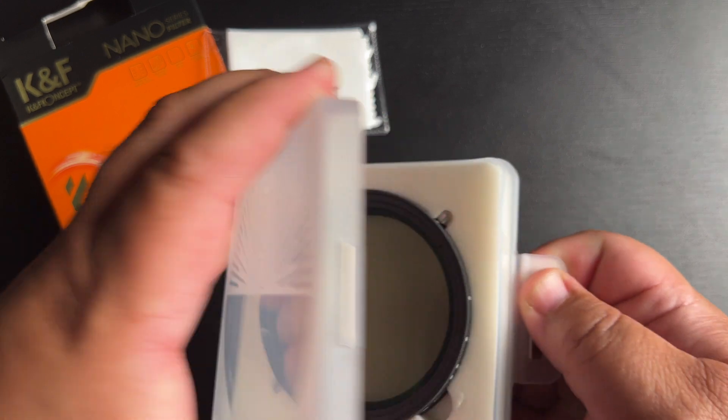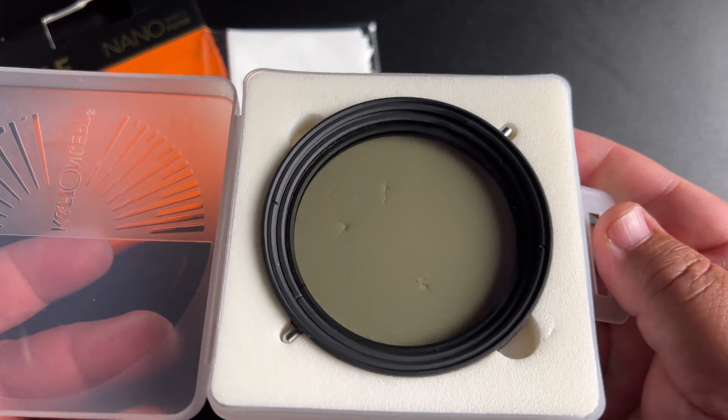I lost my ND filter on a shoot, so I needed one. But I'd also been wanting to get a polarizer at the same time. So I said, let me try the KMF Concept ND filter and polarizer built in one — that'll be cool. It's just all built in one; I'm not going to lose one, they're there together. So I went and bought it.